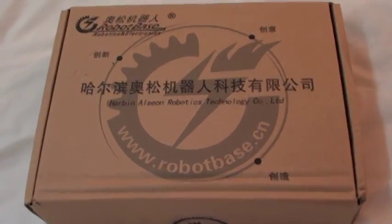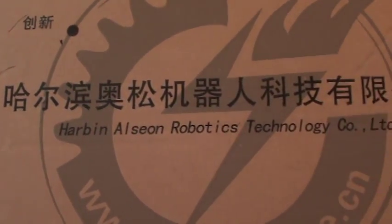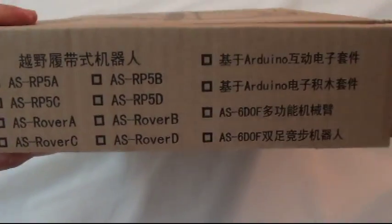Hello YouTube! I'm doing a quick video here of the unboxing and assembly of a 4WD Robot Base. This thing is all over the Internet, so I purchased this kit.